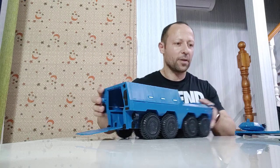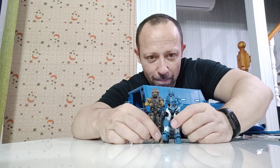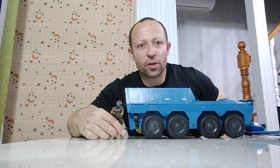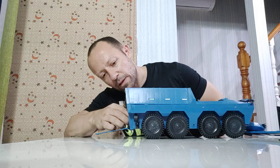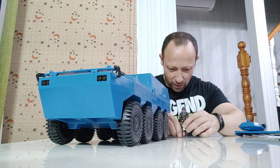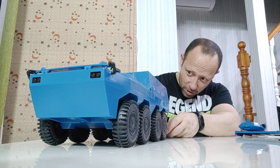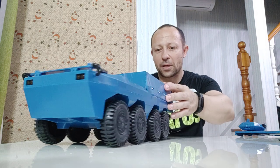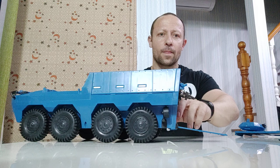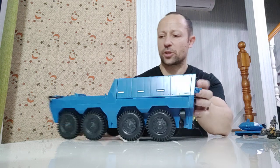Now let's get a size comparison with the Acid Rain figure just to get an idea. The Acid Rain figure is slightly taller than the World Peacekeepers Amobot figure here, and it scales incredibly well for 1:18. In fact, she can just about stand up inside with the door open — they have scaled this exceptionally well. Her head is a bit big for the actual opening, but she stands up inside, which is really, really nice.